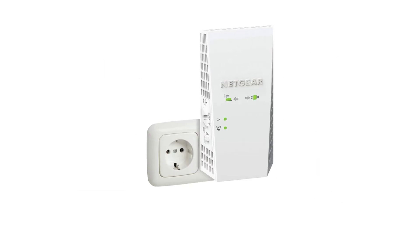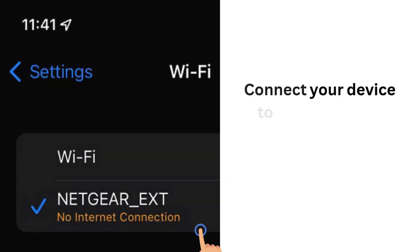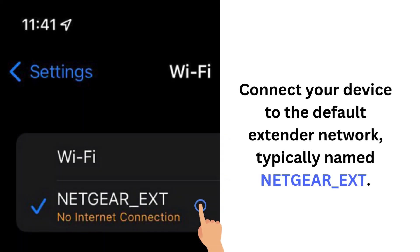Plug the extender into an outlet, ideally halfway between your router and the area needing better coverage. Connect your device to the default extender network, typically named NETGEAR_EXT.